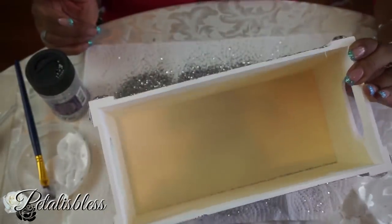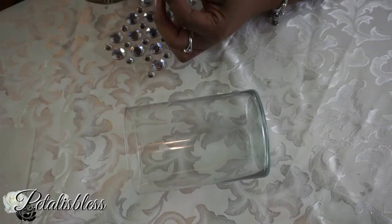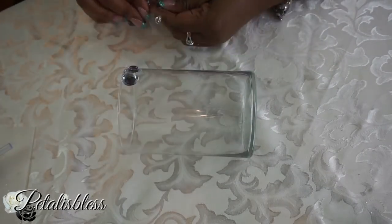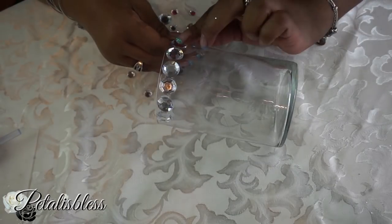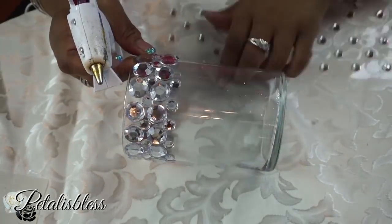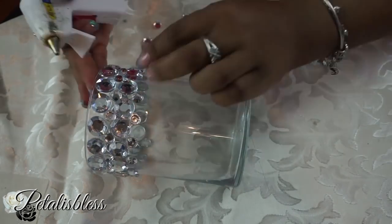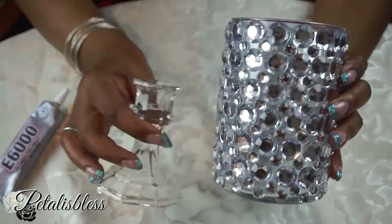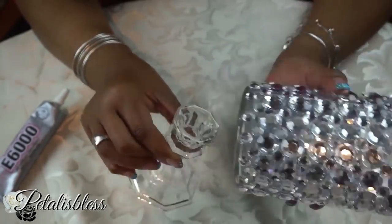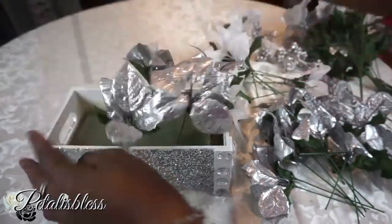I'll be adding a clear gloss protector to seal in the glitter. Now we'll be adding gems to the vase that we're gonna use as a candle holder — placing them all the way around. Then we take the E6000 and glue the candle holder to the bottom of the vase. Next we add our flowers into the floral foam, placing the flowers all around until we get a nice pattern.